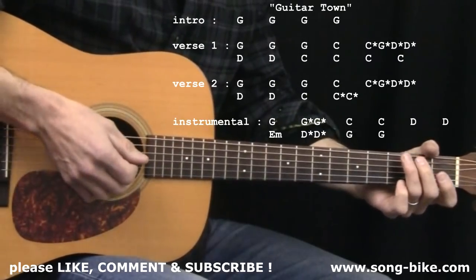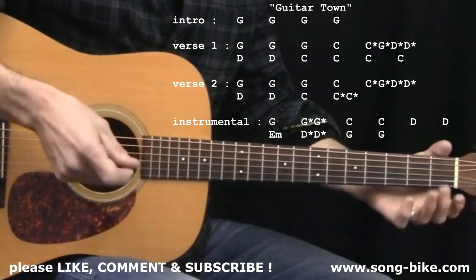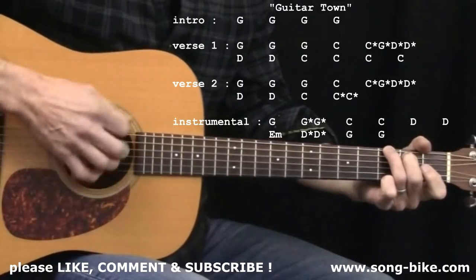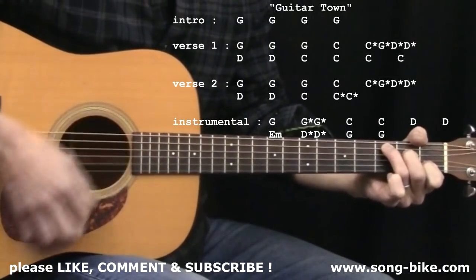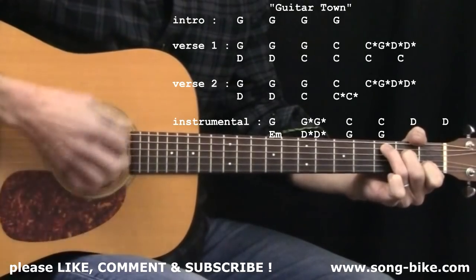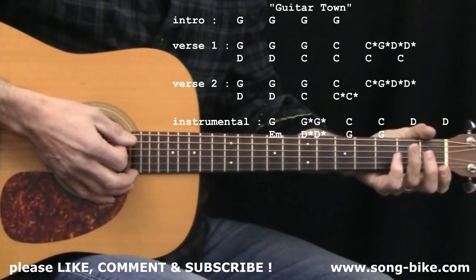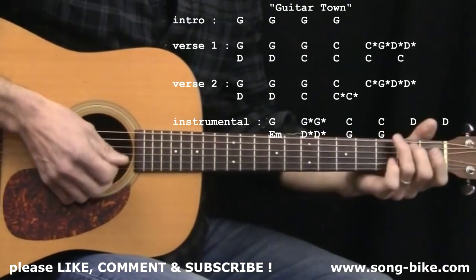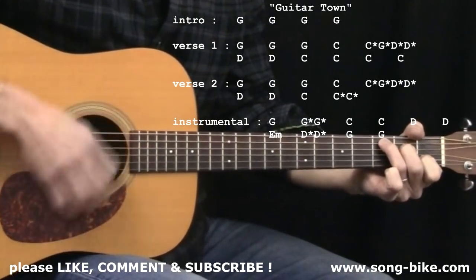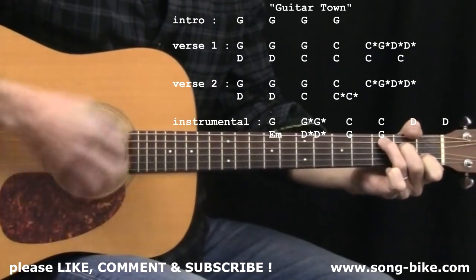I'm going to play the first verse and the second verse for you because they end just a little bit differently from each other. And sadly, each verse ends a little bit differently than every other verse — that's just how it goes. There are a lot of C's at the end of the first verse; the second verse, not quite so much.